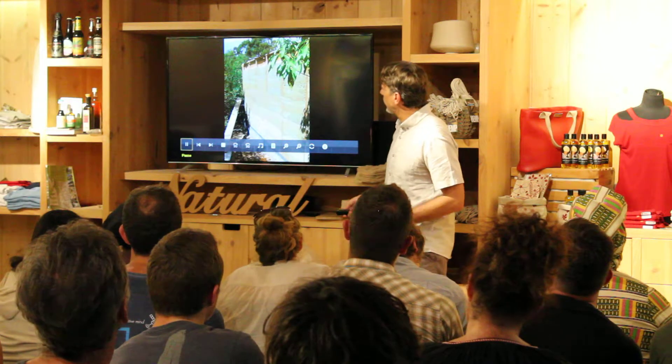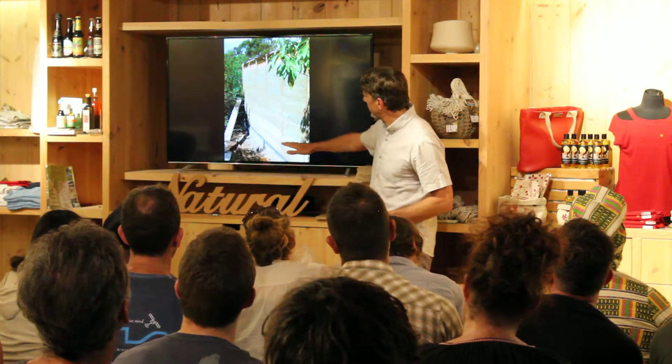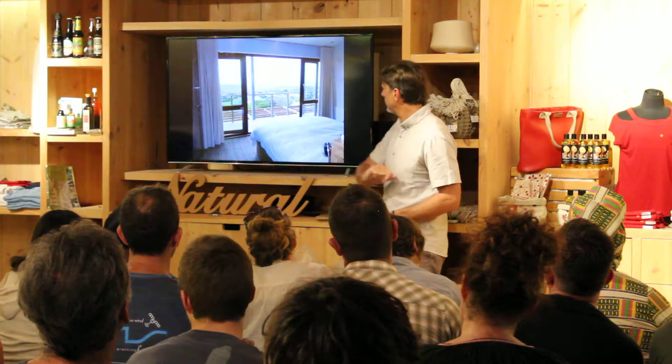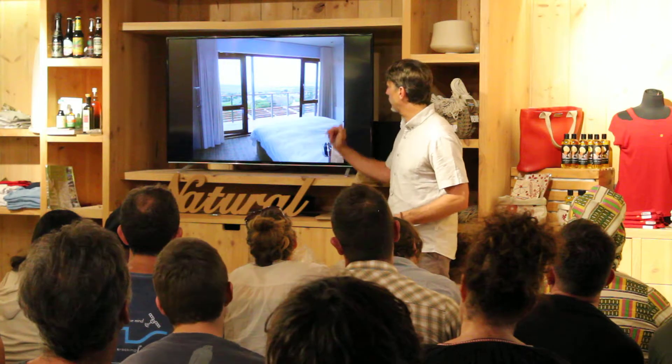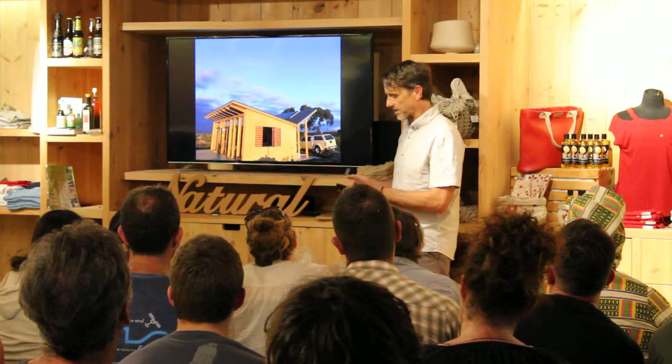That's done in the more conventional way with the wood, but you can see the layers here and how you just build it up. And that's the view from our original hemp house — your hemp curtains and all that.